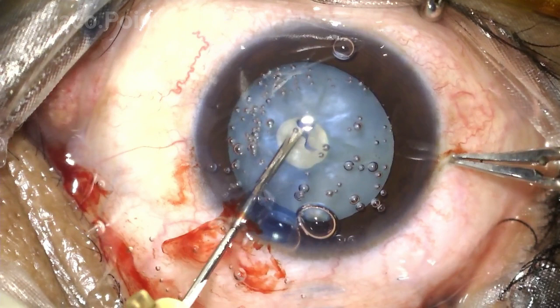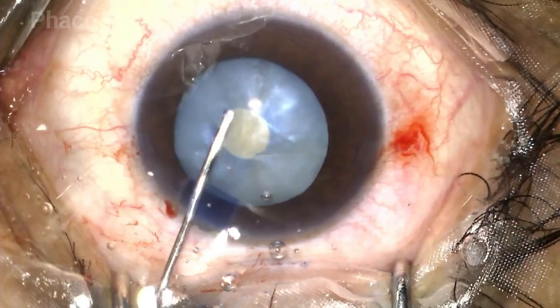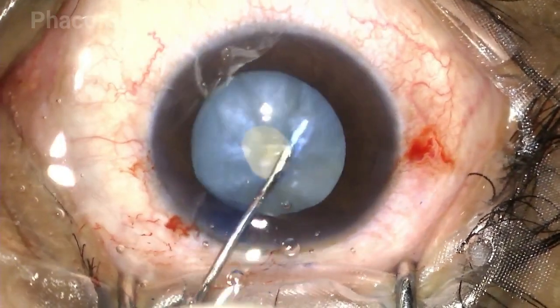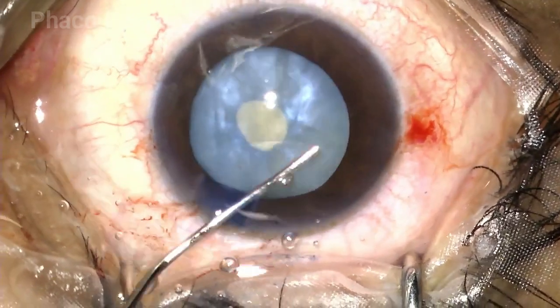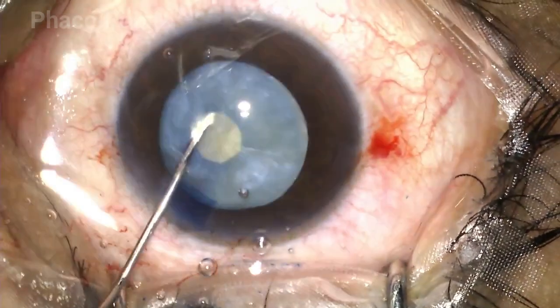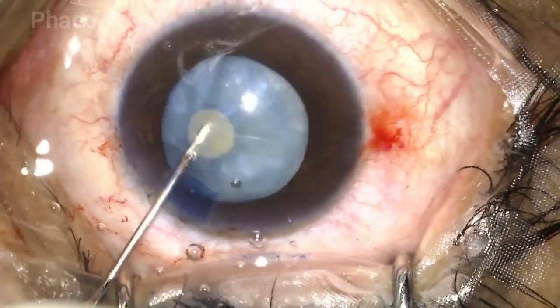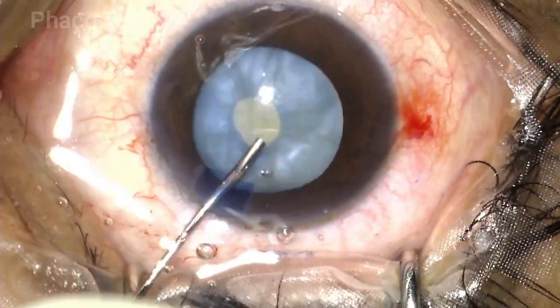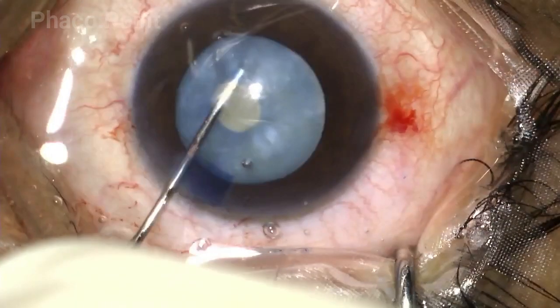This tiny circular opening provides the exit point where all the excessive intumescence in the cataract can be removed — either by a bimanual IA or with just a plain hydro cannula, nudging it out of the capsule bag — thereby reducing the intralenticular pressure and helping facilitate the rest of the rhexis. Whilst performing this step, you've got to ensure that your cannula does not accidentally damage the rhexis edge.